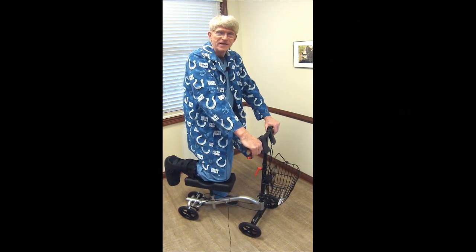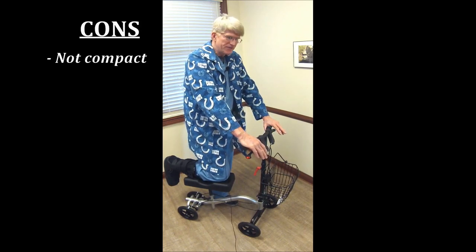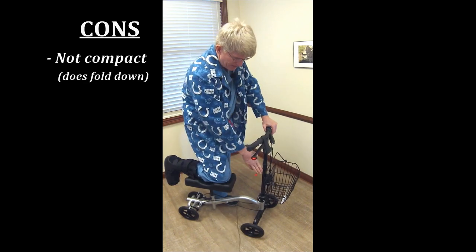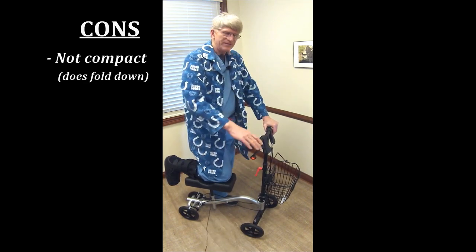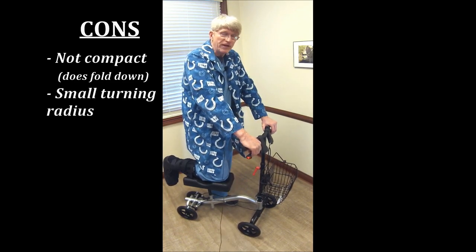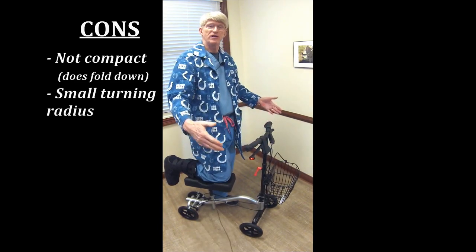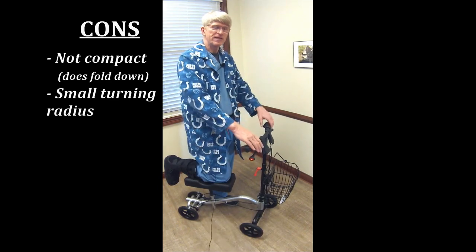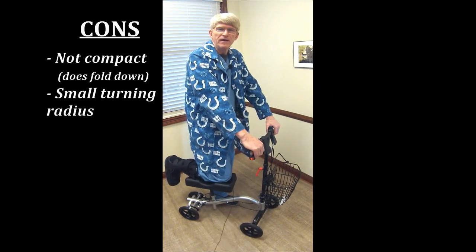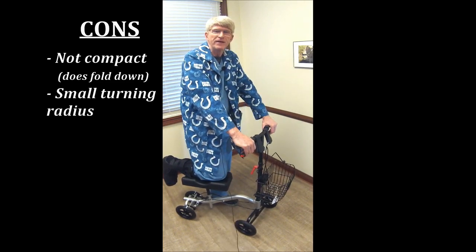What you have to be cautious of is they're not really compact, so if you're traveling with these, just be aware and check out the space you have available. The steering does fold down to some extent, but just be cautious when you travel. The turning radius — the wider and more stable it is, that's good, but that affects the turning radius. So expect to do a lot of three-point turns, moving forward and moving back. It's like backing up a trailer.